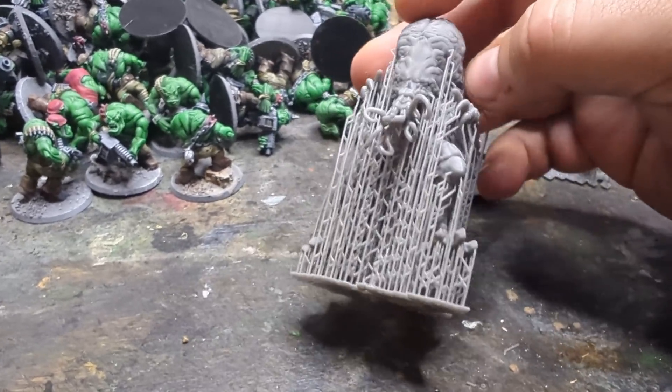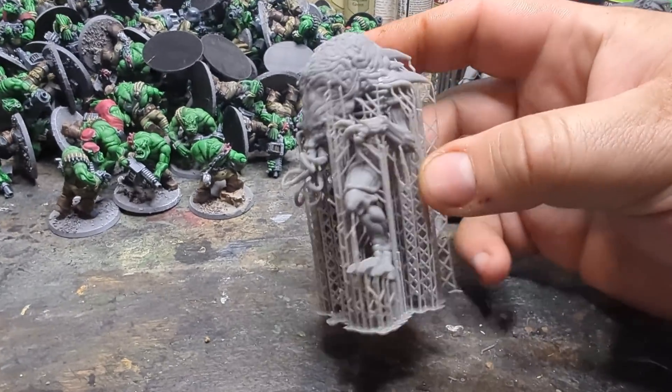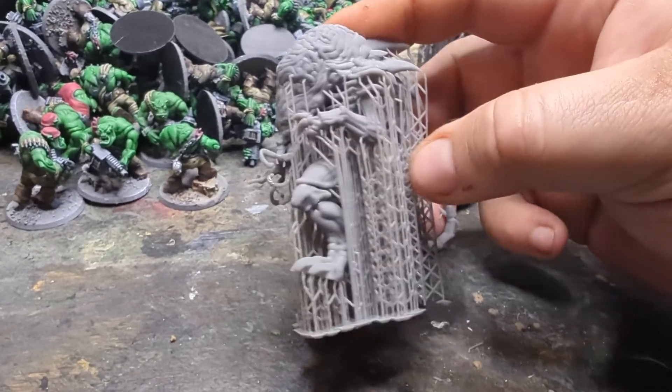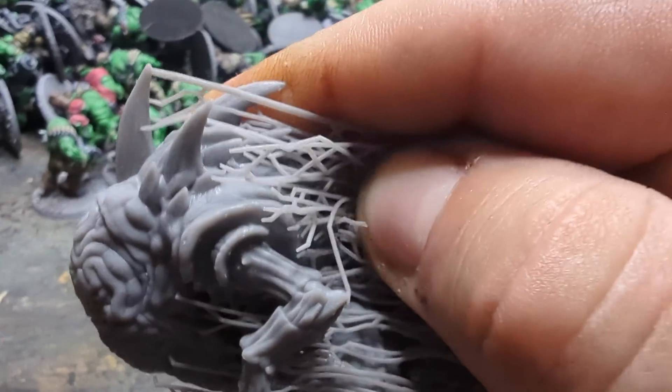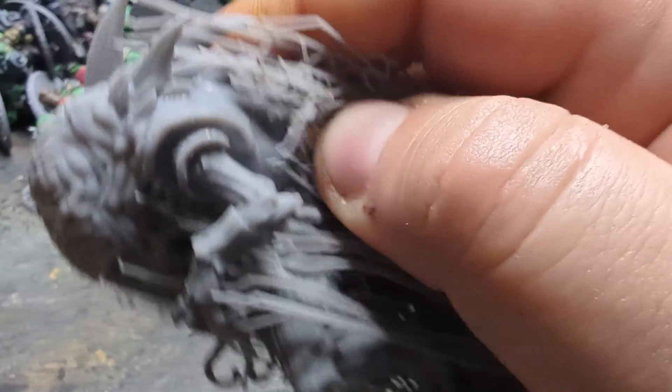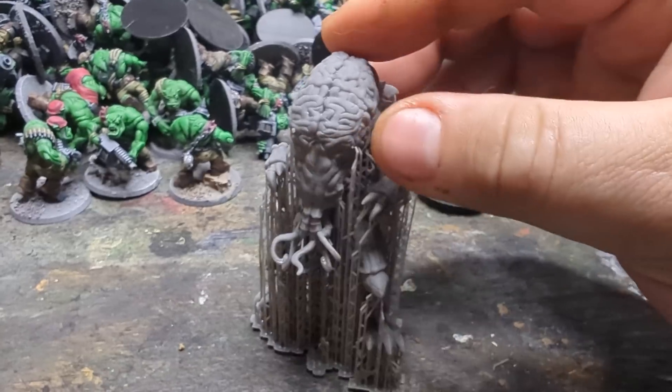I did my own custom light supports on this one just because this is — if you can't tell — a kit-bashed one-page rules model. But just listen to this... The supports definitely do pop right off.